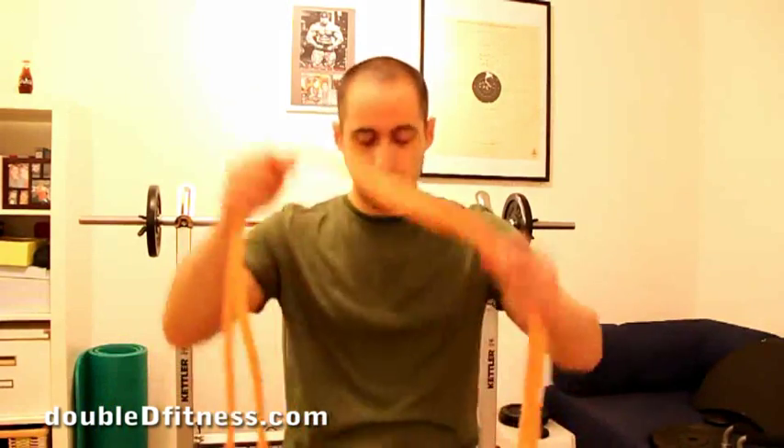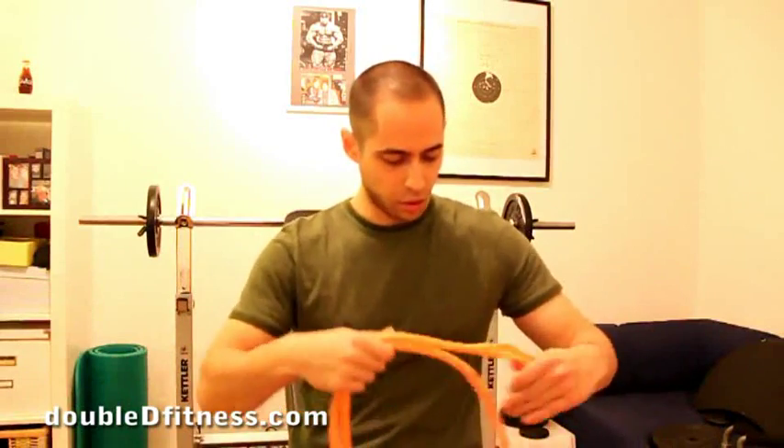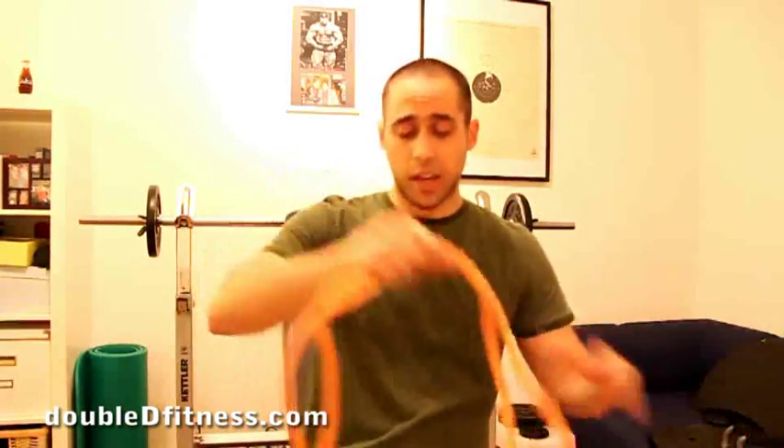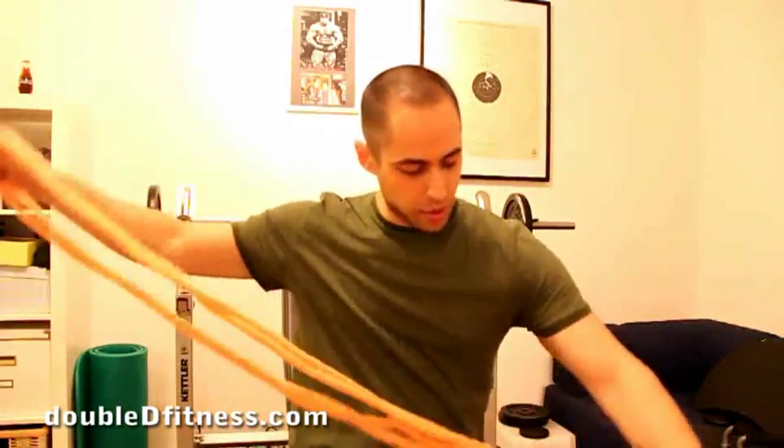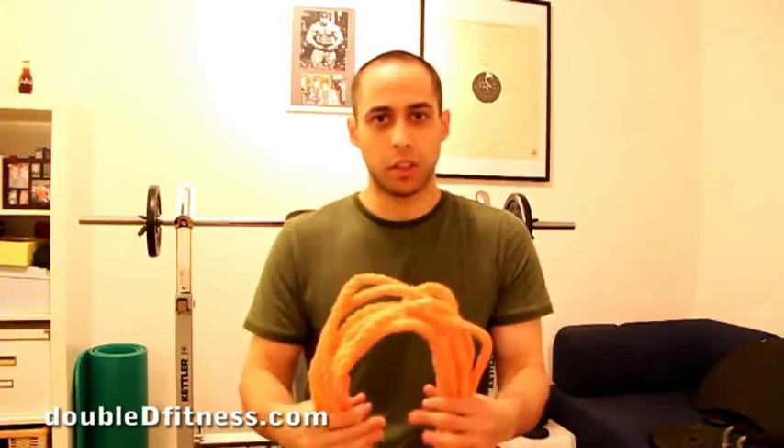Once we've done that, you just take a rope — this one is really long, it doesn't really need to be so long — and we're going to use this as our handle. What you do is take it and keep folding it in half until you get something like this. It's going to hook up in the middle and then you're going to be able to do your exercise like that. If you look in the gym, the handles are basically rope, so you don't need to spend a lot of money.